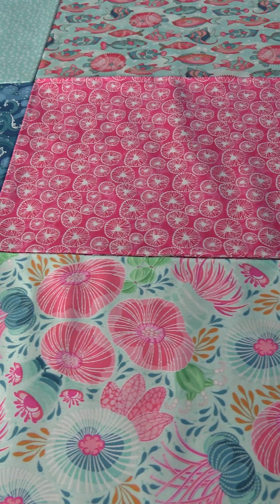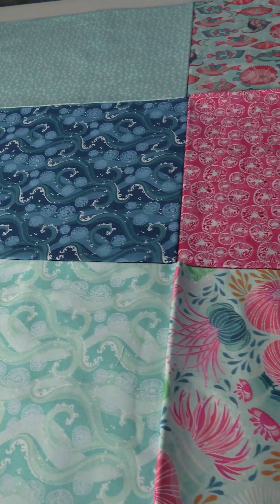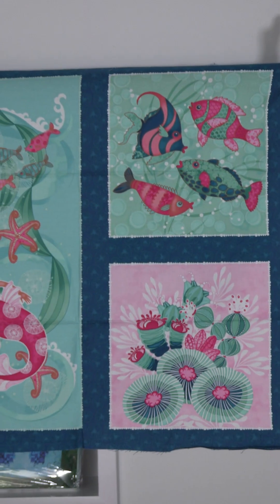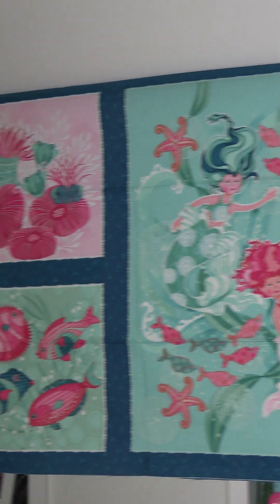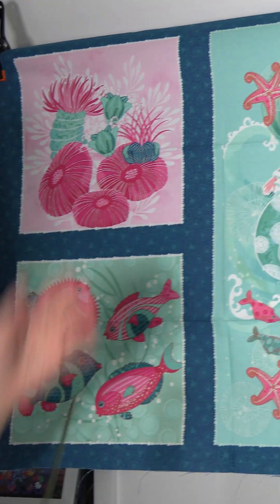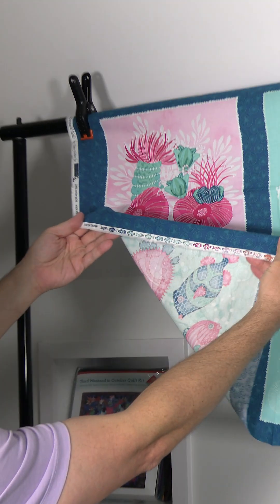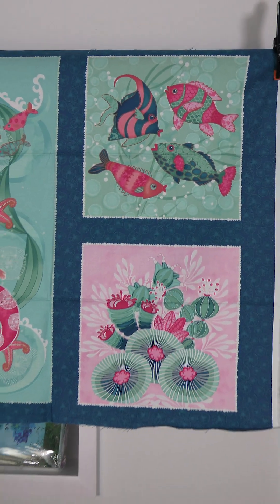The next September 2024 shipping collection for Studio E Fabrics is called Mermaid Tails by Nancy Archer. It's a small group — only eight pieces — in shades of green, light blue, dark blue, and pink. It's a very girly line, with adorable little mermaids and lots of different fish. We start here with the panel, which has different size blocks — about 10 by 10 — plus a bigger one. Check out the cute selvage with little fish facing different directions. You could cut the blocks out or use it all as a single piece.